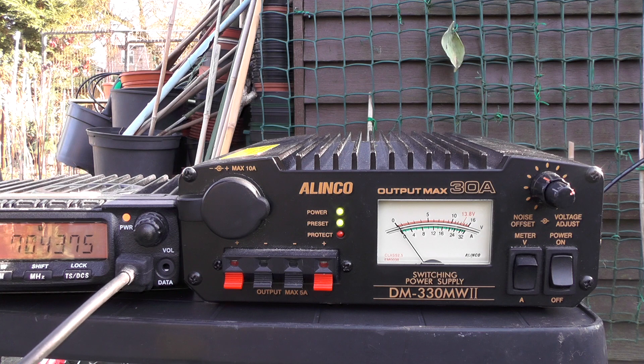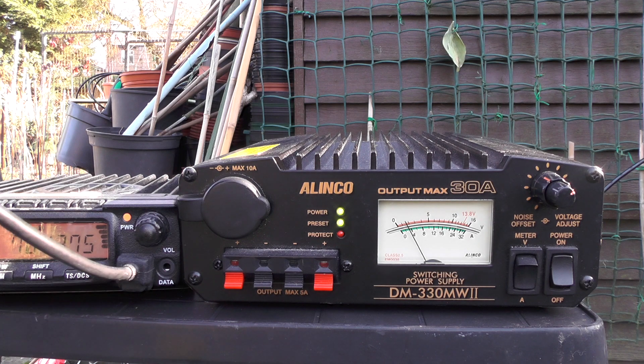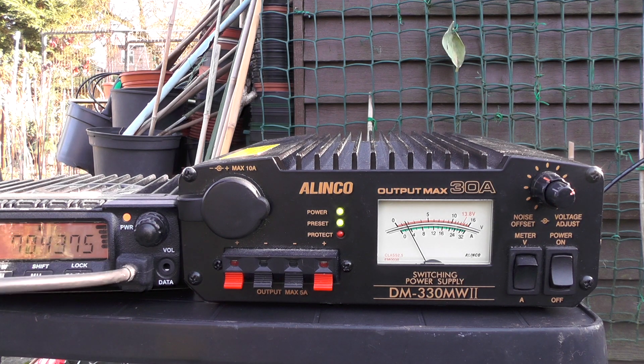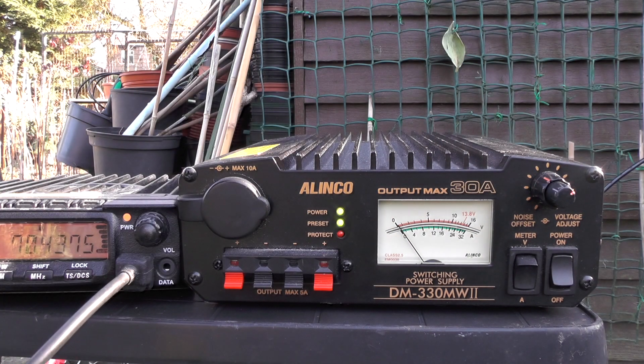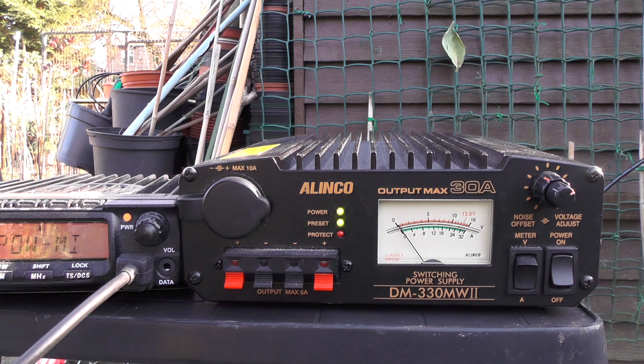We're currently sitting on MB7FM on high power. Function and zero - power: medium, low, high. I'm going to key up and we'll see if it comes back to us. 2E0IQJ checking access for MB7FM in high power. 2E0IQJ checking access to MB7FM, high power - that's about 50 watts. That's about 30 miles away. Let's check it on medium power now.